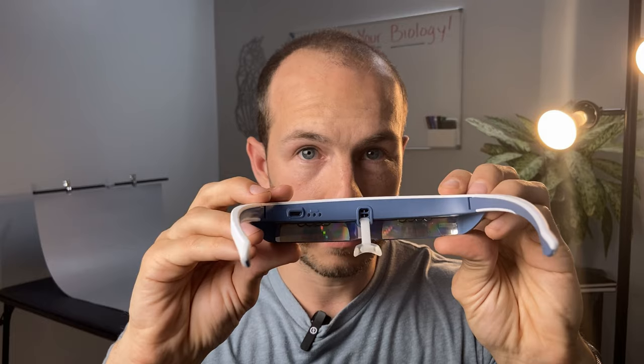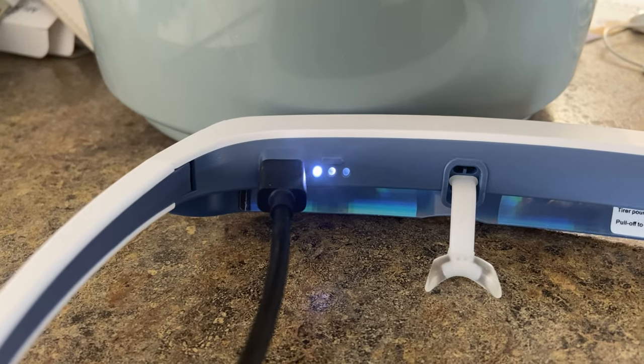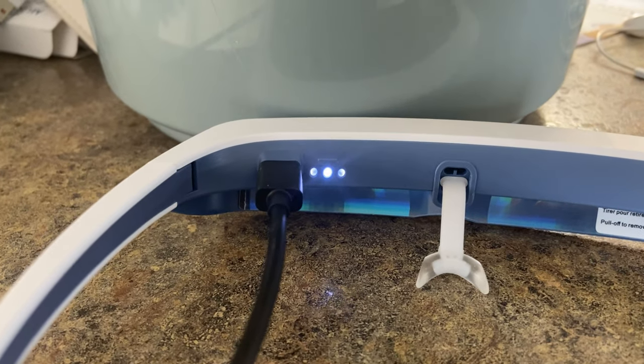When you first turn them on, you get three little LEDs here — this means it's fully charged. If you have one LED, they recommend charging it. The charge time is two hours from empty and it should last you about five sessions, so about a week or so.